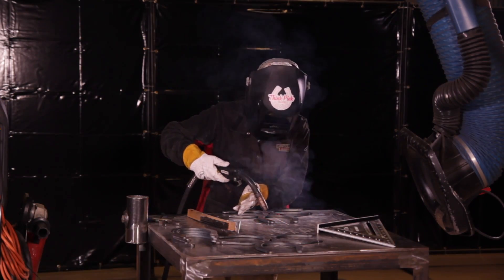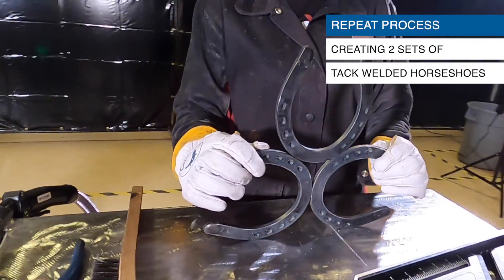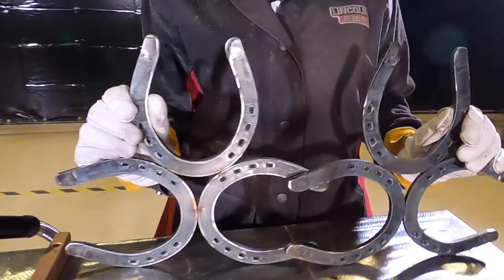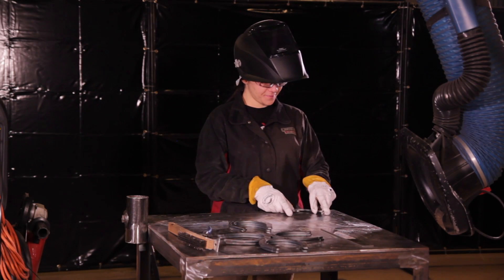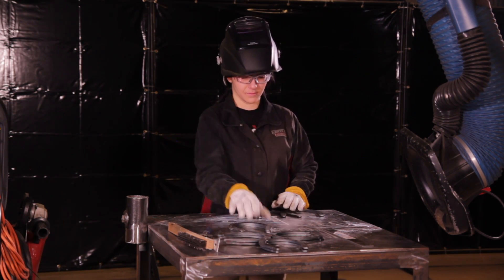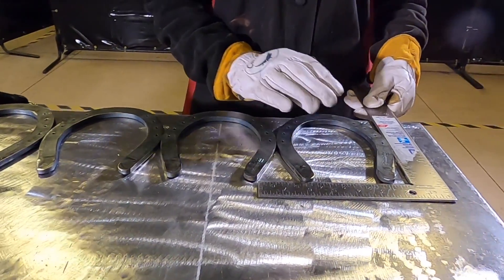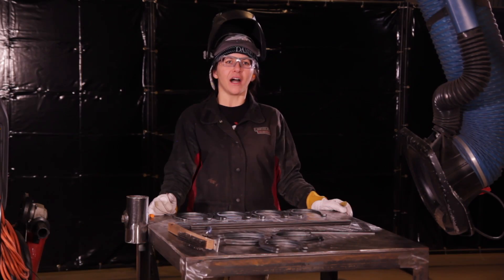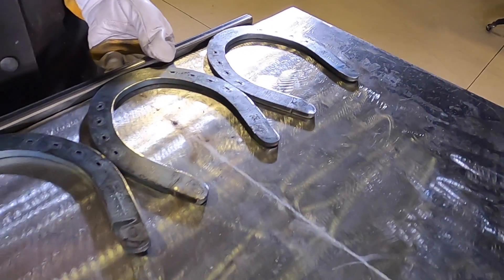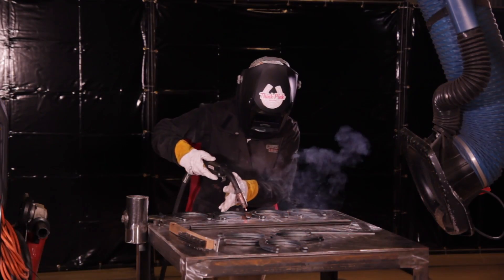Once we've got that tacked together, we're going to repeat this step with three more horseshoes. Place four horseshoes with the heel upright side by side on your table, then use your framing square to ensure each horseshoe is straight in a line. As a quick tip with the length of the horseshoes, I like to use a piece of square tubing or flat bar as a straight edge. Tack weld the four horseshoes together.